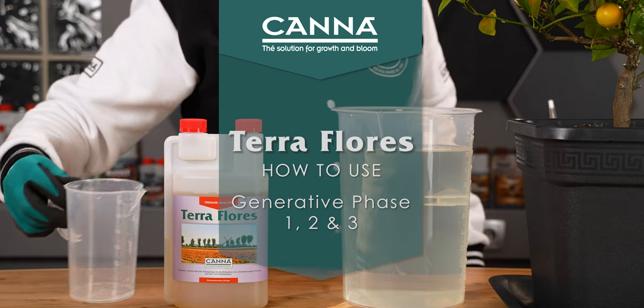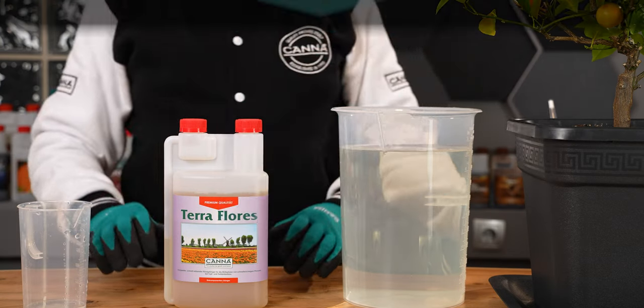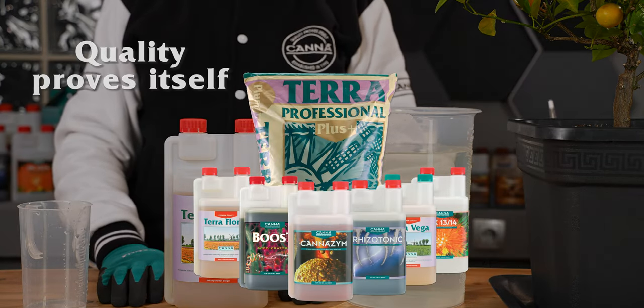You will find further information on how to grow your plants in our leaflets, grow schedules and our website.